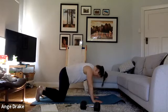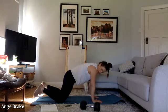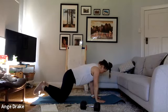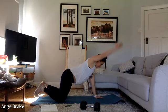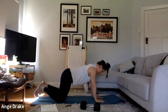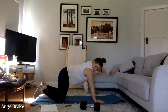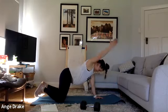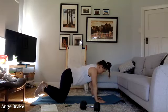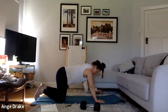Coming down, plank reach out — really focus on extending up.